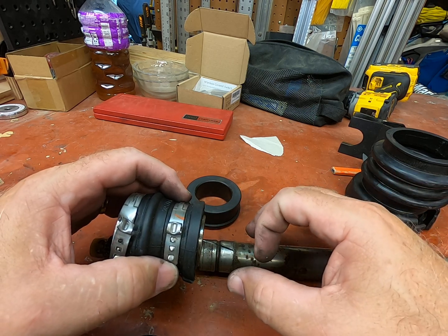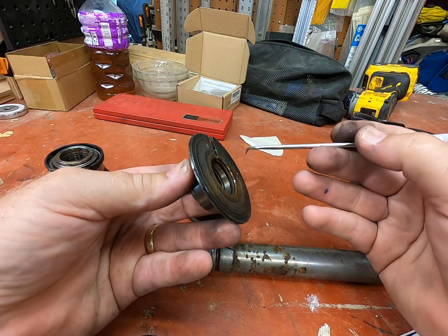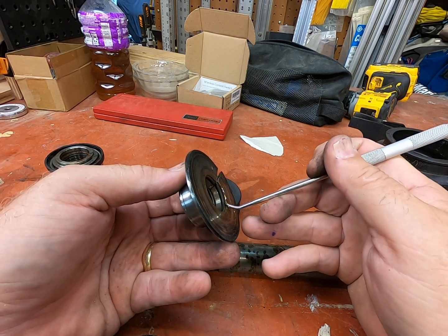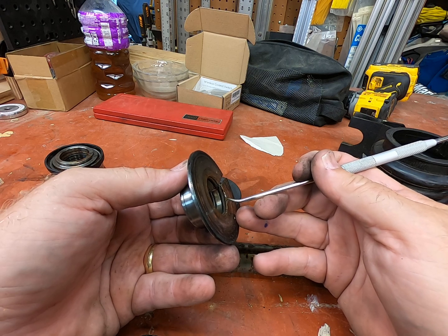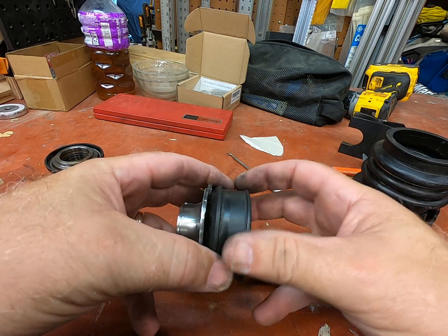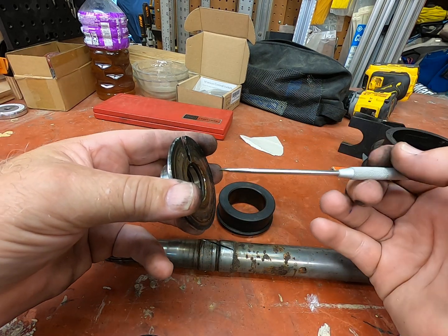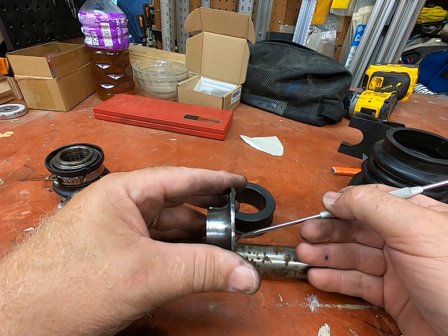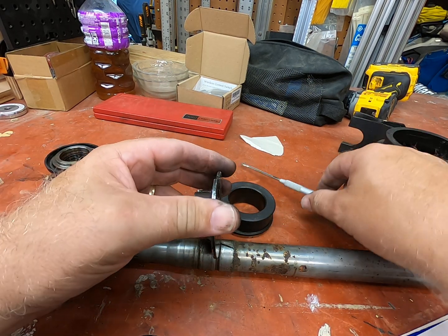The corrosion happens because, yes, you're in saltwater - but this area here is supposed to be protected by o-rings. However, this other area is exposed to water that circulates up around the shaft. When everything is assembled, no matter how much you wash down your engine bay or flush underneath the tunnel, it's practically impossible to get this area flushed out with Salt-Away or similar products. What happens is a corrosion band forms that basically welds this area to the shaft.